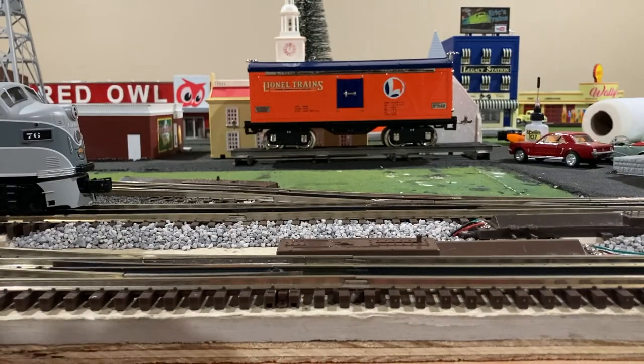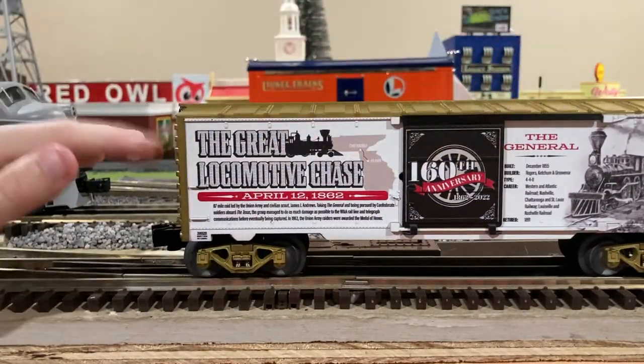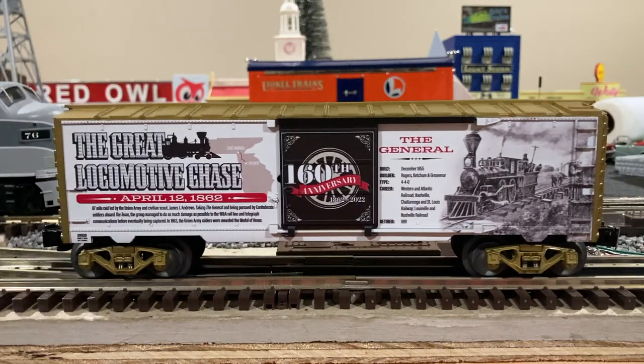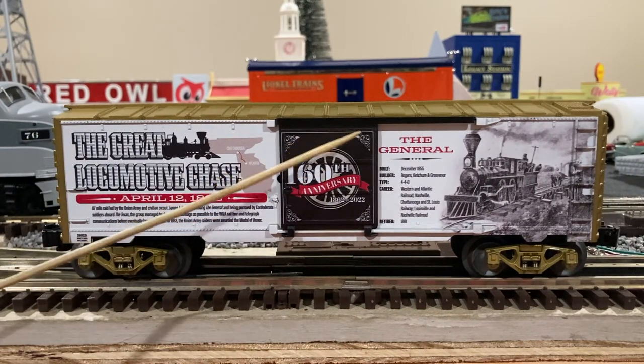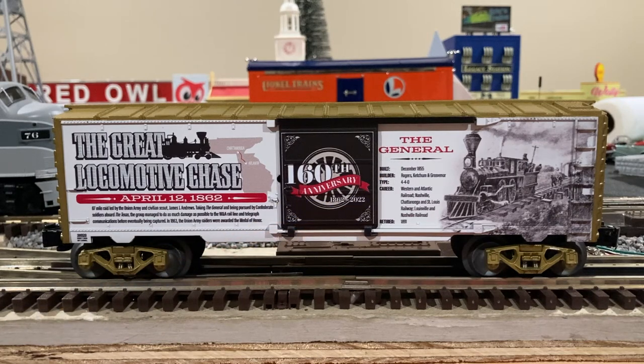Here you can see it is more or less the same, except on this side we have the stats and facts of the General. Overall, I'm actually very happy I went ahead and ordered this box car — one, being a collectible box car for 2022, and also because it is possibly one of the coolest box cars I have, right behind my Johnny Cash box car from the early 70s. I am just quite thrilled with how Lionel turned these box cars out.